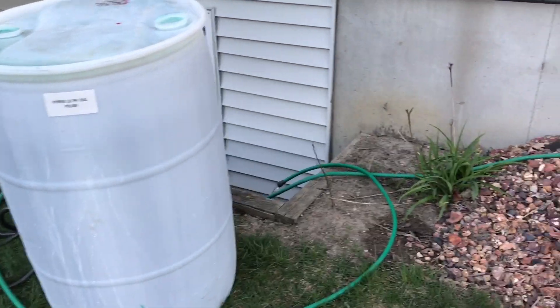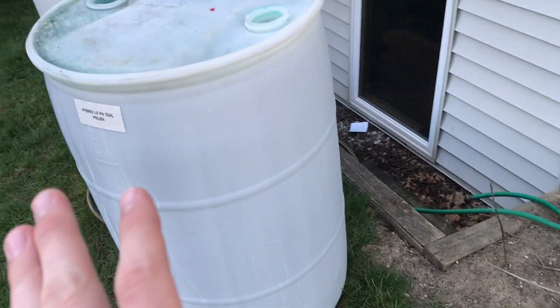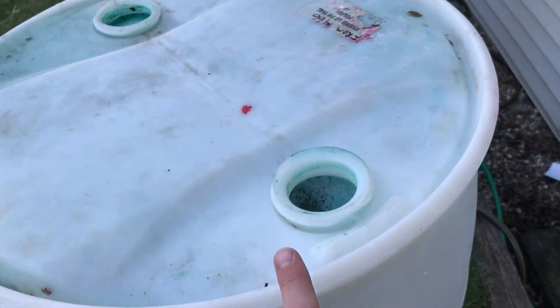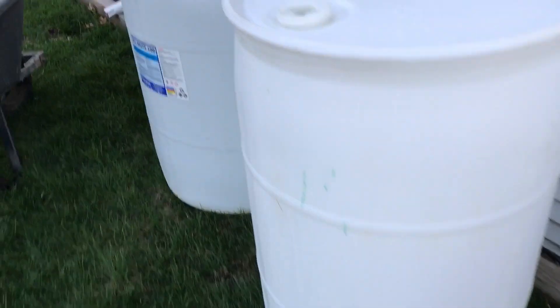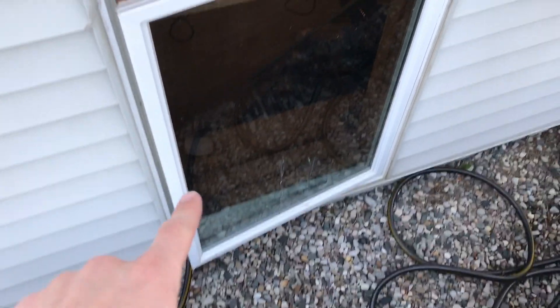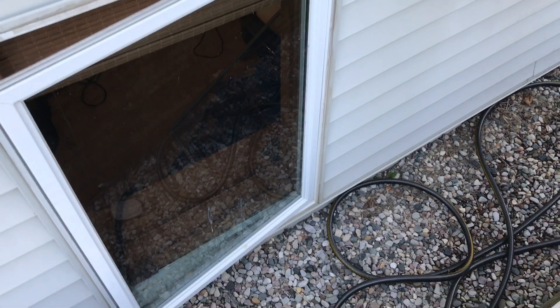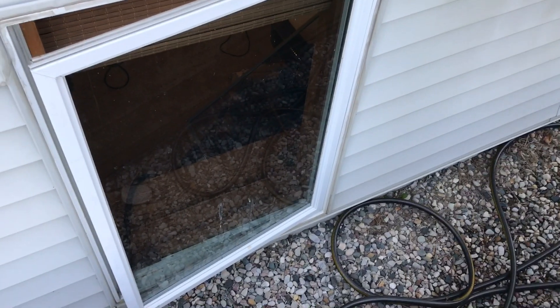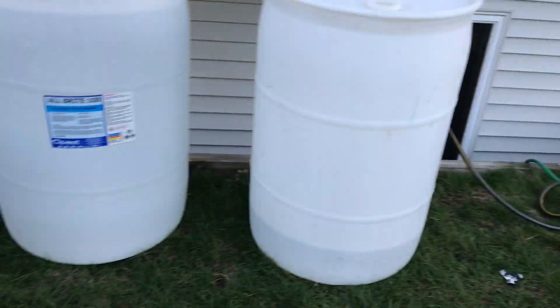Instead of draining it into our storm drain — since it's a bunch of chemicals and acid and stuff — what I did is I filled them all up, and then I've been siphoning it out into our basement. We have a sewer clean out down in our basement, and I just unscrewed the cap and threw the hose down in there, so all this water will be treated.